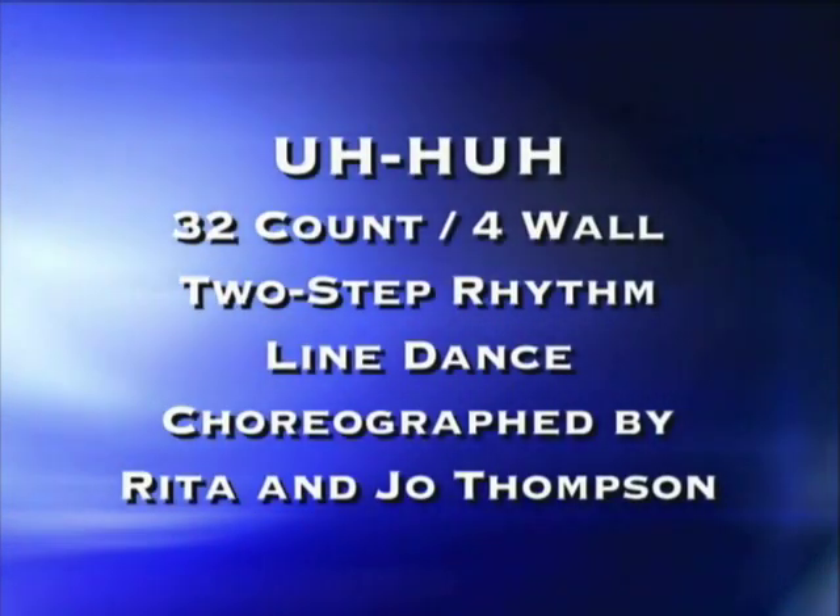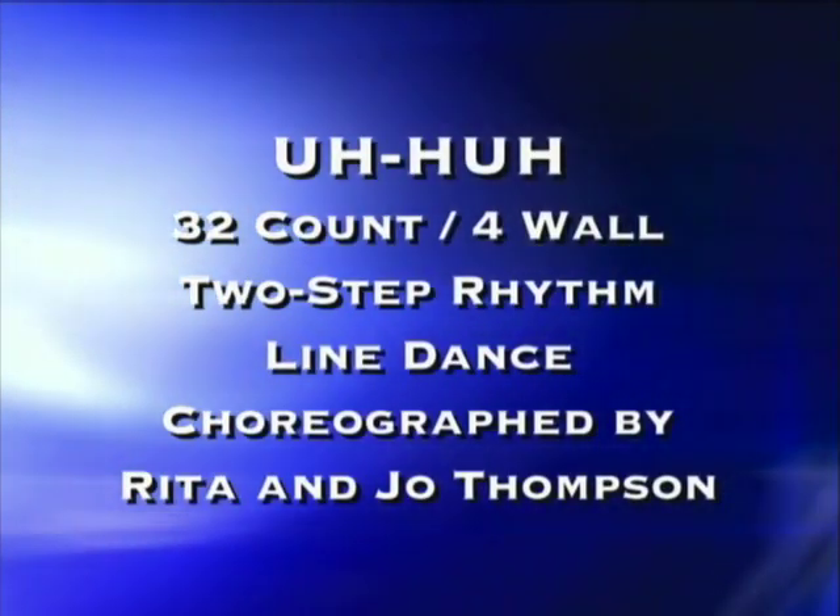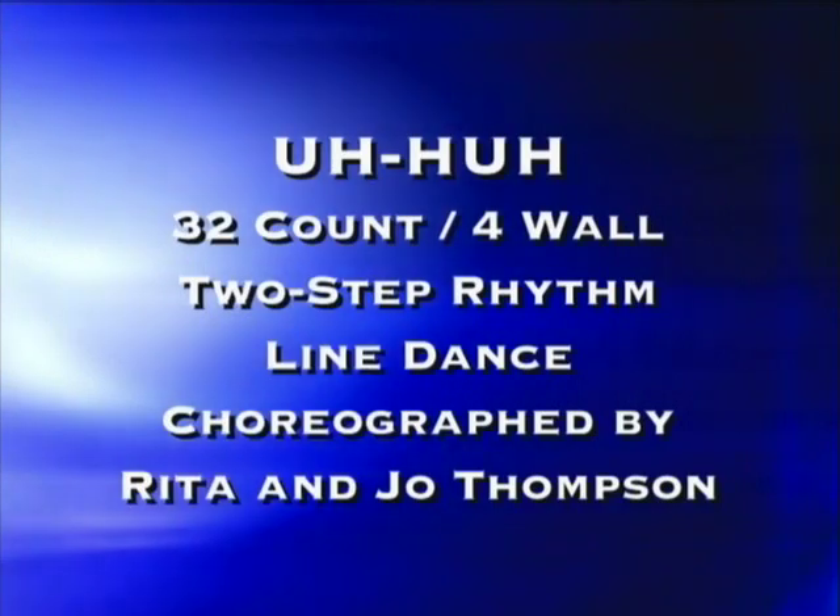This dance is called Uh-huh, choreographed to go with Scooter Lee's song 'Last Time Uh-huh.' Rita Thompson, my mom, and I choreographed it. It's 32 count, four wall, lots of fun and easy. You can do this to two-step rhythms or East Coast swing rhythms. It's a very versatile dance.